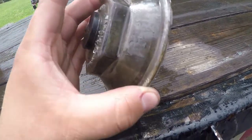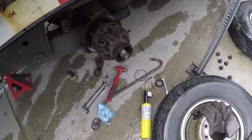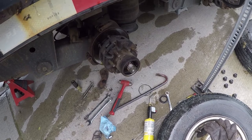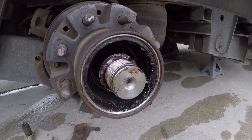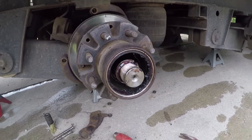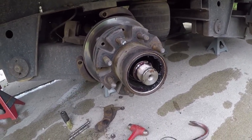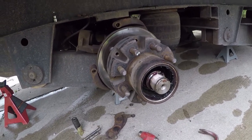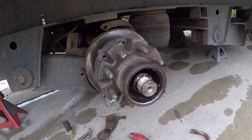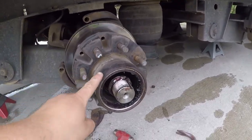If you have an oil bath axle, all your hub oil slings out. Ours are converted to grease, but it's been so hot and we haven't had time to do maintenance. The grease would kind of liquefy and would still come out of the hub a little bit, which is no bueno.